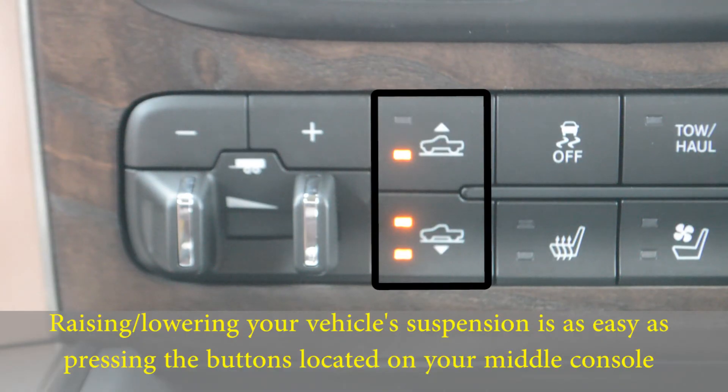One of the great features on your car is remotely lowering your vehicle's suspension. This video is going to tell you how to remotely lower your vehicle's suspension. Raising and lowering the suspension is as easy as pressing the buttons located on your middle console, either up or down.